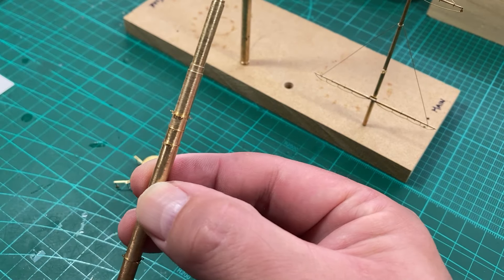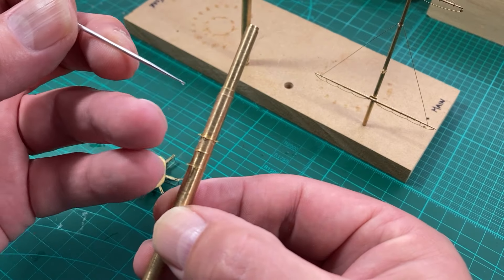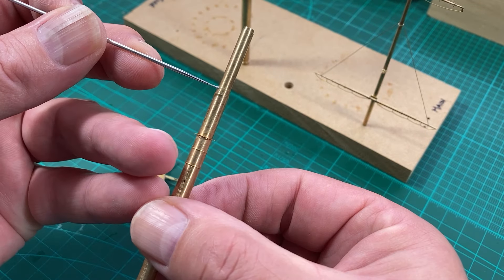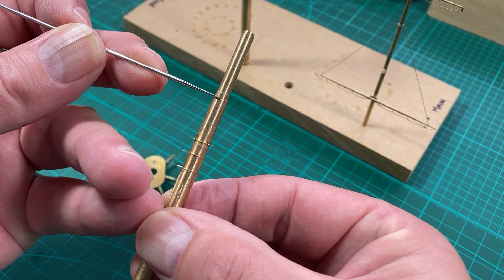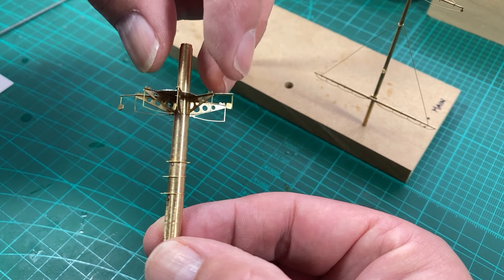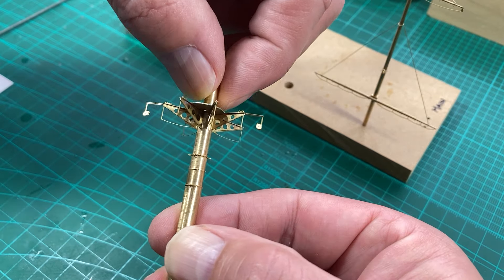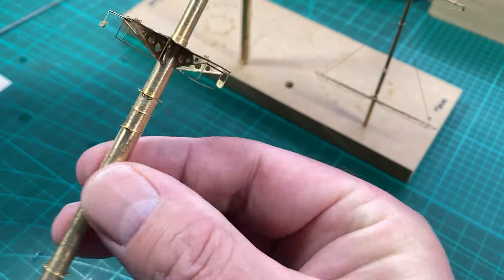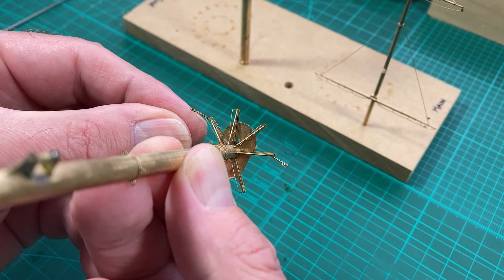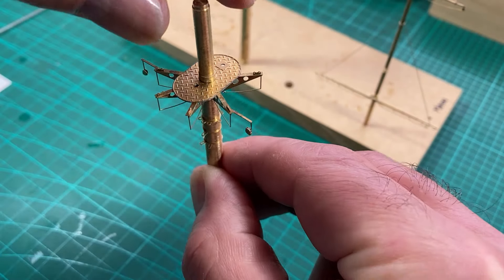We'll do the same for the main mast. We know because of the spirit here for the boom that this is the front. On this one we've got the extra rigging there and that goes to the front. We'll just keep an eye on the alignment and just press it in. I'm just trying to keep the alignment set.